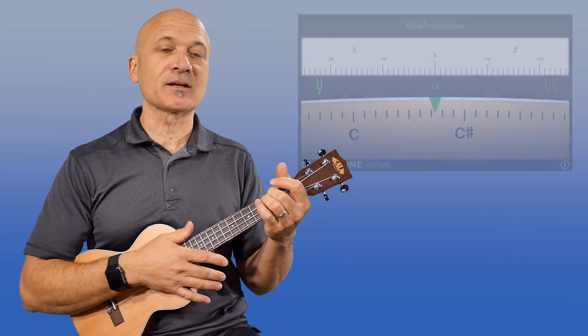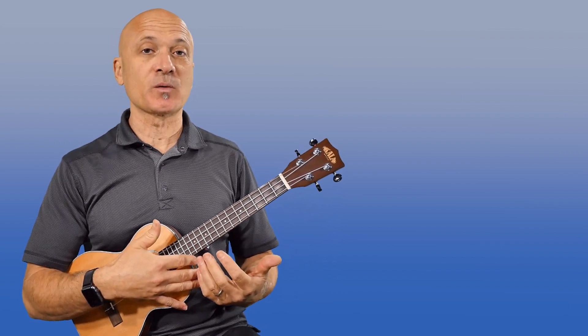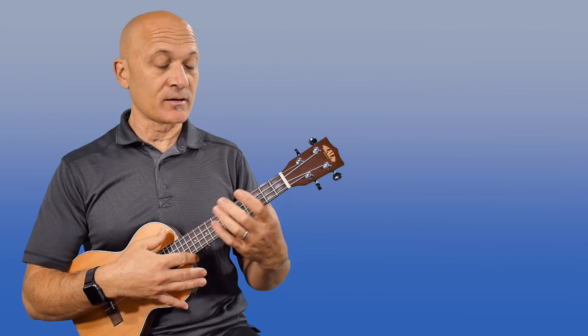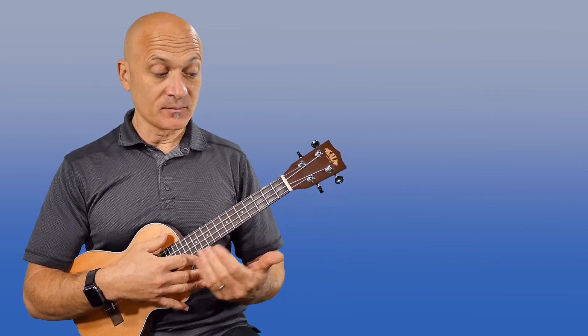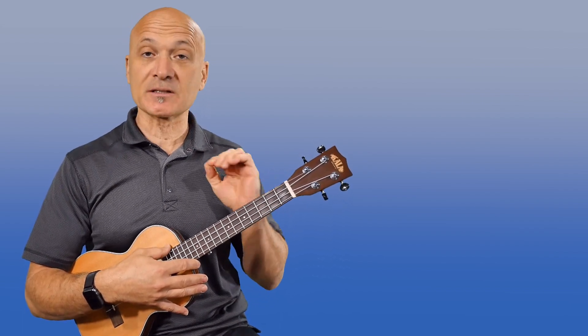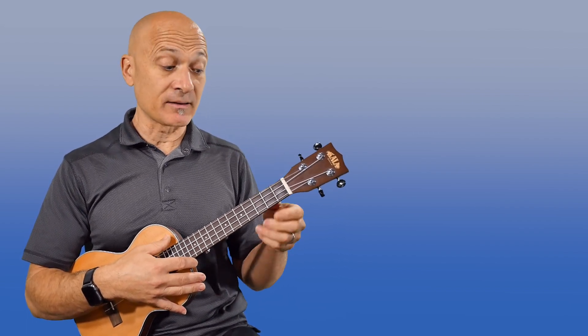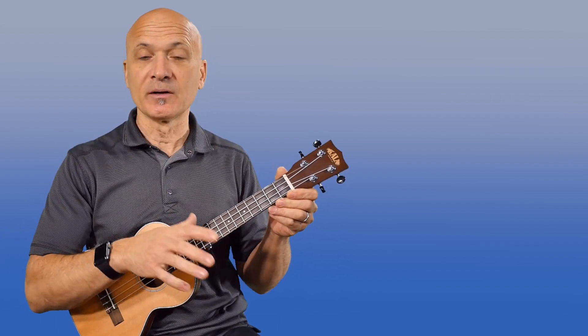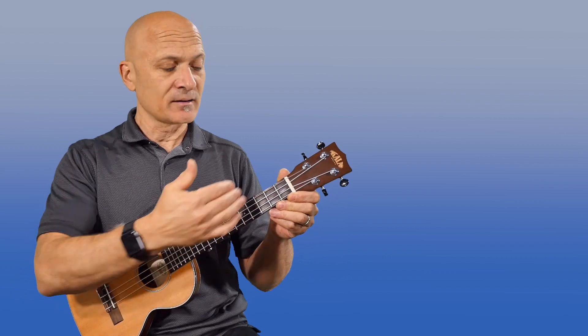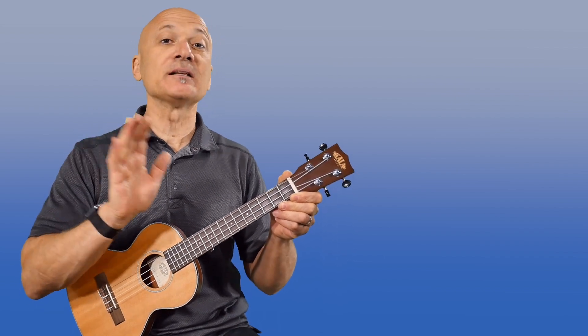There are a couple things that could be contributing to that. One would be that the instrument is set up in such a way that the fret markers are not exactly producing good intonation. The physical characteristics of the frets themselves are a little bit off, and that could happen with a really cheaply made ukulele, or an ukulele like this one where I've changed the G string to a low G. That's the least likely scenario.